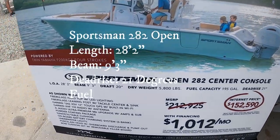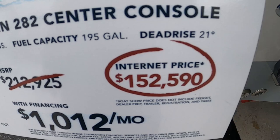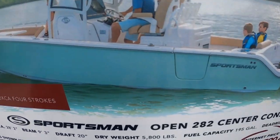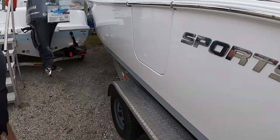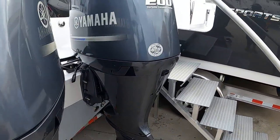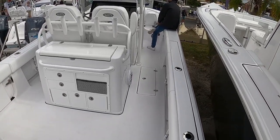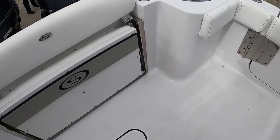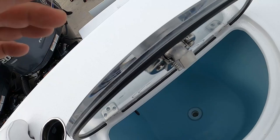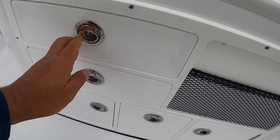Here's the Sportsman 282, out of West Palm Beach/Fort Lauderdale. Internet price is $152,000. It's got 21 degrees of deadrise, almost 200 gallons of fuel, a 9'3" beam, and the standard side door. Twin 200 Yamahas. There are people on board already so we'll work around them. Decent amount of room in the back, flip-up seat, big livewell — friction hinges, which is nice — probably 30 gallons. That side door is nice. Tons of tackle storage.